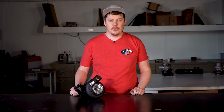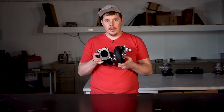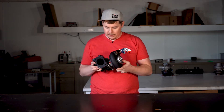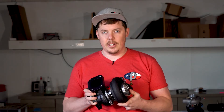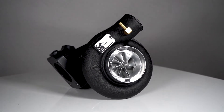Hey, this is Wyatt from Force Performance with a new product for the DSM community. We've had people asking for a ball bearing Black for years, and we are very proud to announce that we currently have it and it is now for sale. This is using our Zona bearing housing and our newest ceramic ball bearing cartridge.